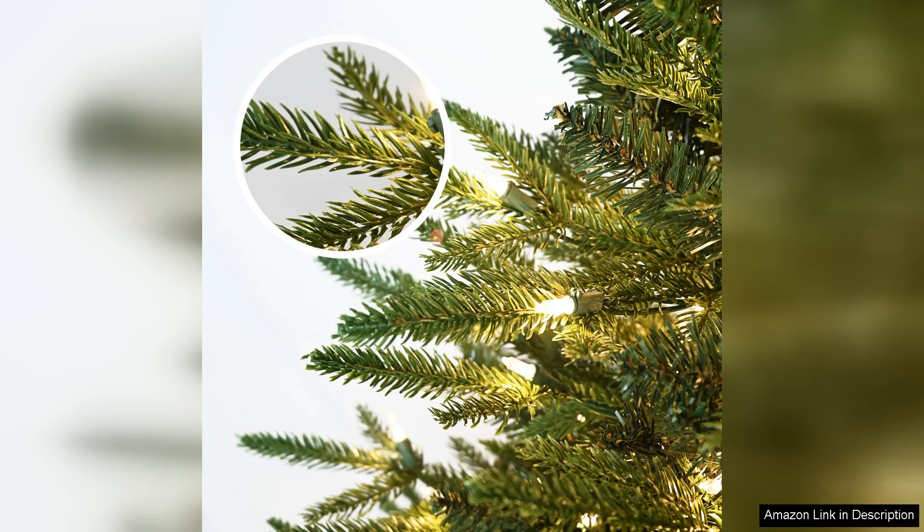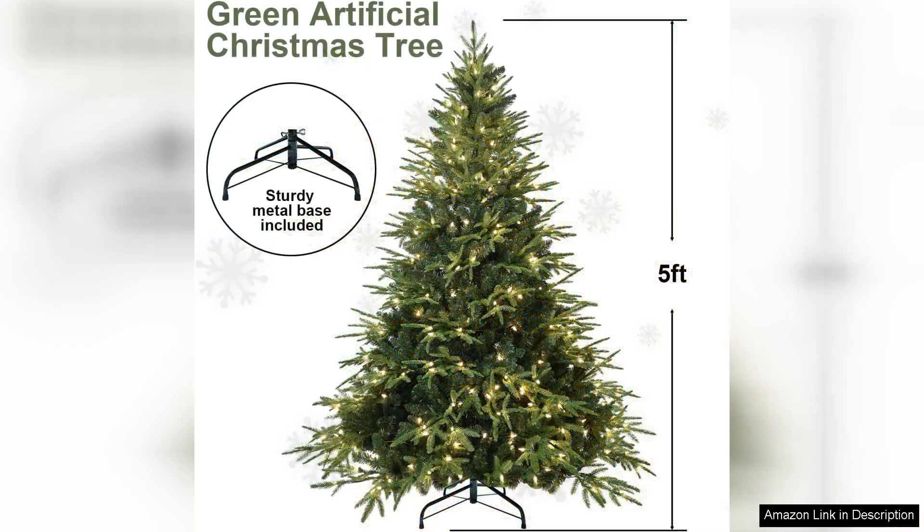One of the standout features of this tree is its pre-lit design. The warm white lights are evenly distributed, creating a magical glow that instantly sets the festive mood. The lights are durable and energy efficient, allowing you to enjoy them throughout the holiday season without worrying about replacement bulbs.